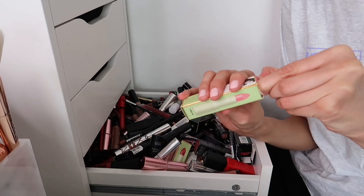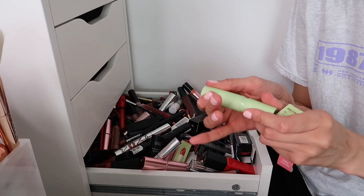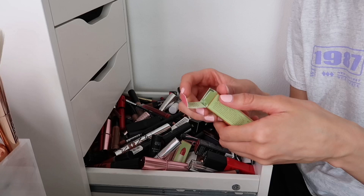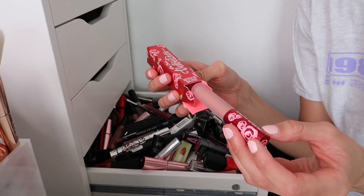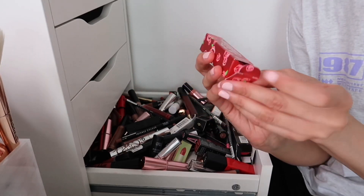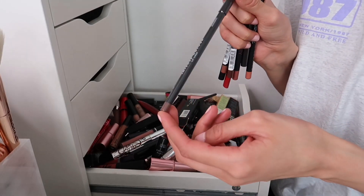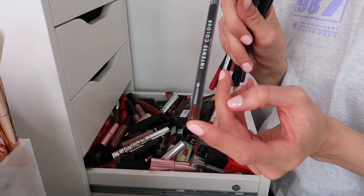The Pixie all-natural moisturising lip colour in Peony — keeping because I want to see how this works, interesting cardboard tubing packaging. The Lime Crime Virgo matte lipstick is going to be super pale but I'm keeping it — with a nice brown lip liner I think it'll look stunning. Going through the lip liners in this drawer: the Emmy Way Sincere lip liner — getting rid, still sealed.